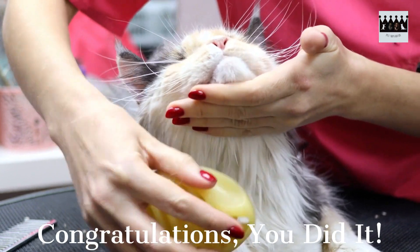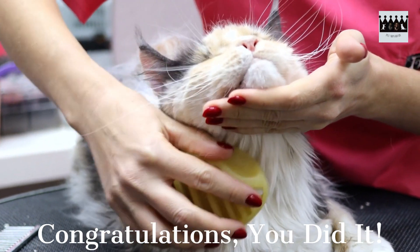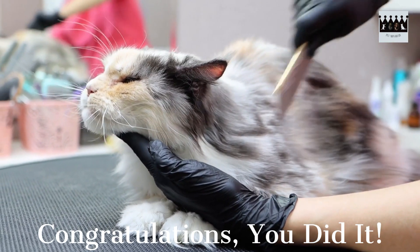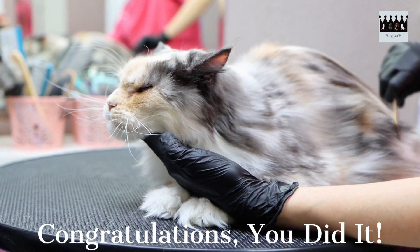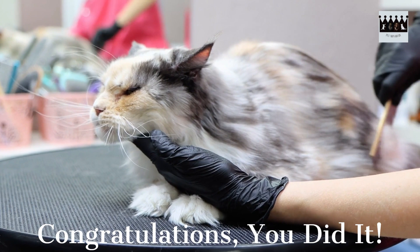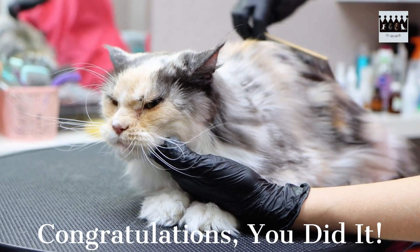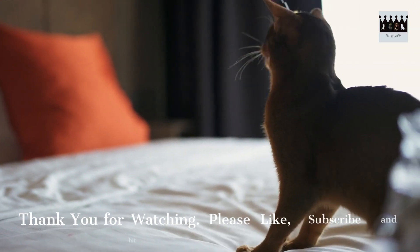Congratulations, you've successfully bathed your cat! Remember, regular grooming and bathing sessions help maintain a healthy coat and prevent matting. Gradually introduce your cat to the bathing routine, be gentle and patient, and always prioritize their comfort. With time and practice, you and your cat can establish a positive bathing experience.